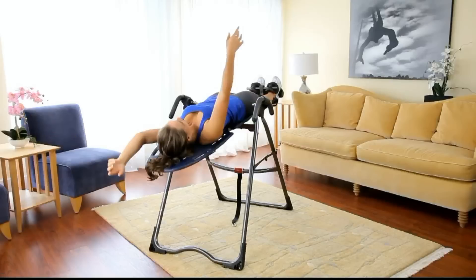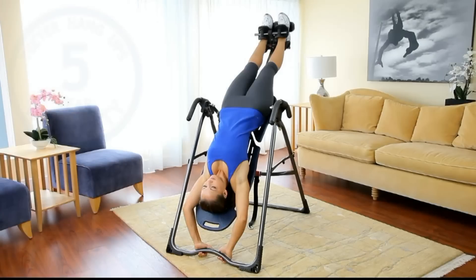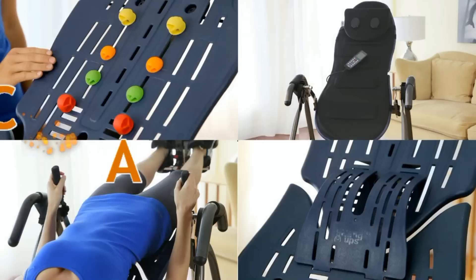Additional features include heat-treated steel for unsurpassed strength, an industry-leading five-year warranty, quick and easy assembly, folds in seconds for compact storage, customizable with Teeter accessories, and guaranteed excellence in engineering.